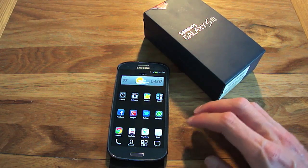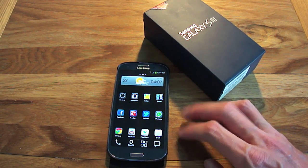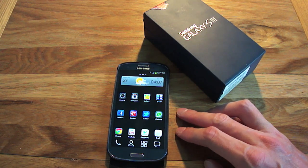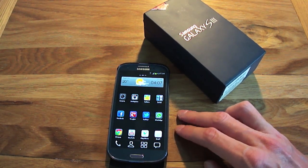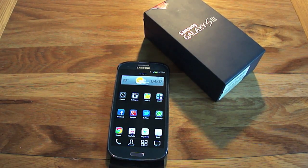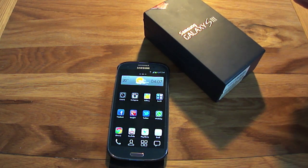As you can see, here is the Samsung Galaxy S3. I've been using this phone for just over a week now and I'm really pleased with it. In this video review, I want to go through some of the features you can expect with the Samsung Galaxy S3.